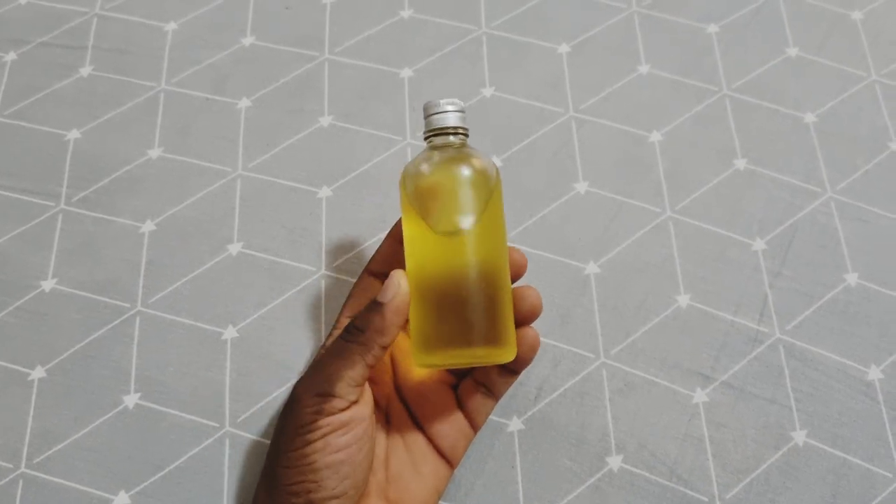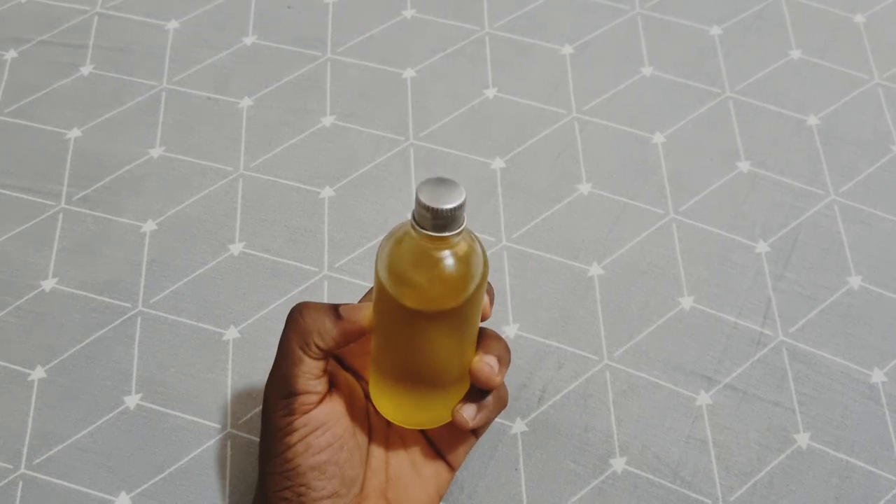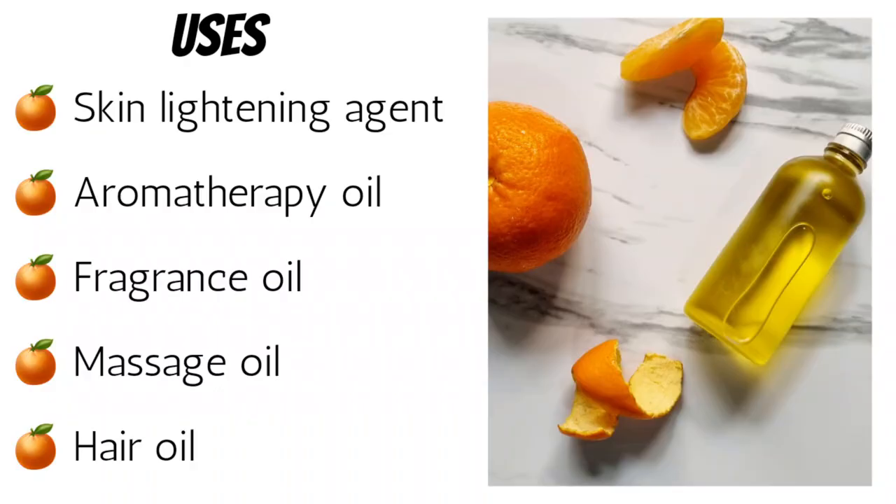I settled for orange oil, and this is just to show you the process of making it. Firstly, let's discuss the many uses of this oil. Due to its skin-lightening properties, it is used in producing cosmetic products, hence why I intend to use it for my hyperpigmentation. It is also used for aromatherapy purposes as it is known to relieve stress and anxiety and to improve sleep. The oil smells like fresh oranges, so a few drops in your diffuser should have your place smelling really nice.